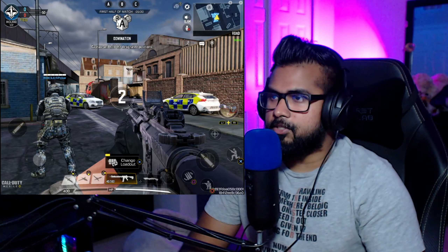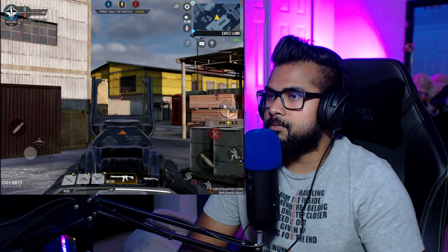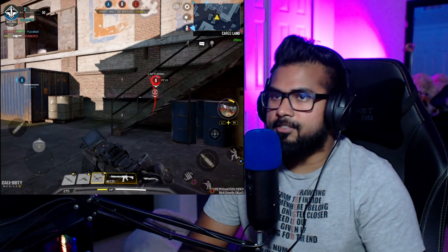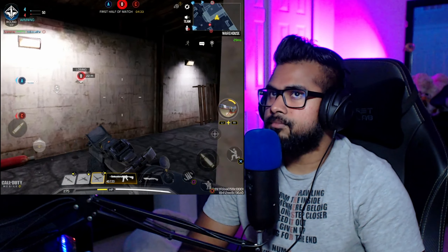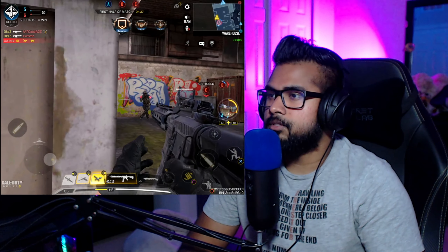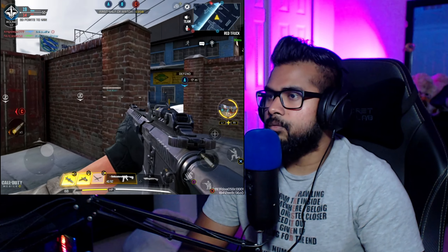We're going to click on Call of Duty and run through a game quick to demonstrate. Now we're in the game — let's see how this thing works. I can't lie, it feels pretty damn good. Obviously you're going to adjust it to your preferences, but we're not going to ignore objectives in Domination — just running straight to start some fights. Let's try out a long range shot. It still has a little bit of a curve to get used to, but overall, out of all the options, this feels the best.